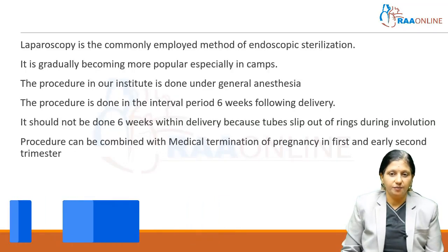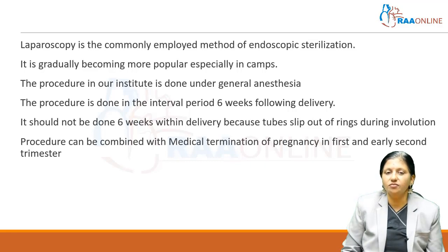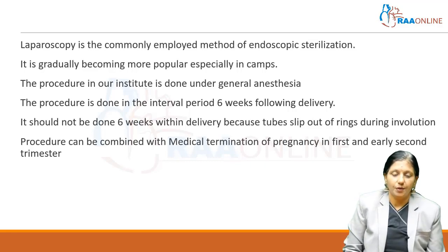Laparoscopy is a commonly employed method of endoscopic sterilization and it is gradually becoming more popular, especially in camps. The procedure in our institute is done under general anesthesia, and is performed in an interval period — six weeks following delivery. Within six weeks of delivery, we follow open laparotomy or mini-laparotomy sterilizations.